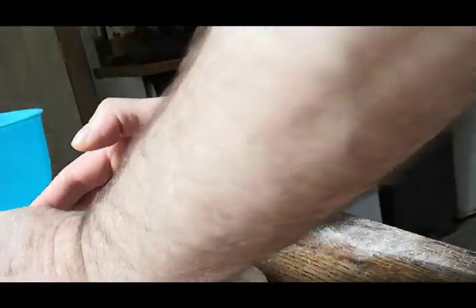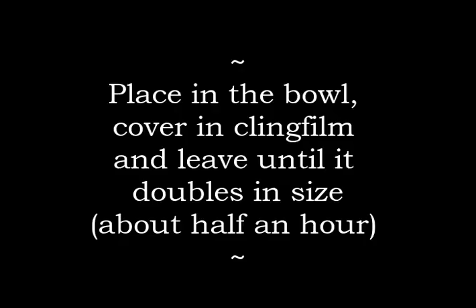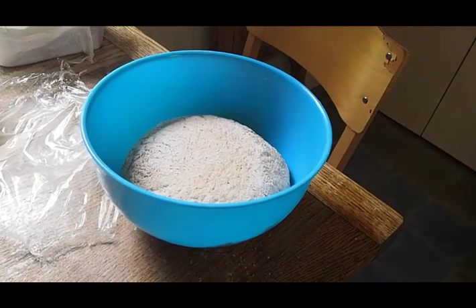Because hopefully — and this is the miracle of it — I've popped this in to this bowl here. That's going to double in size. Doubled in size after about half an hour.